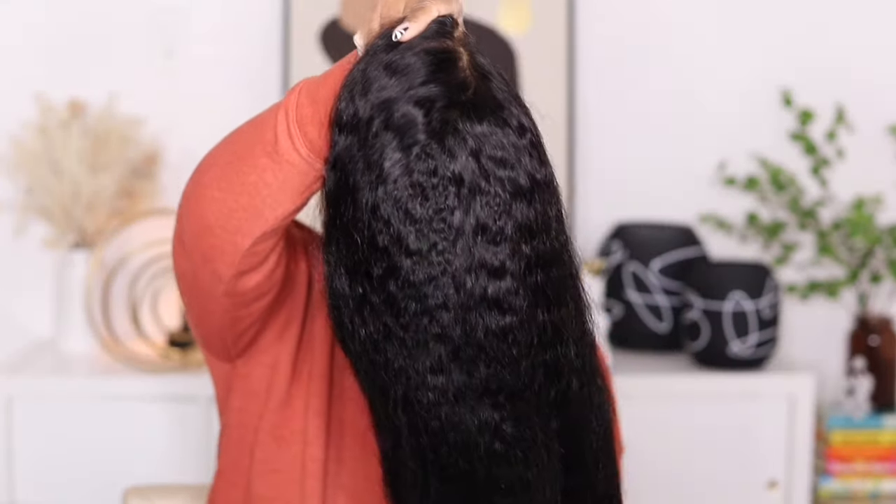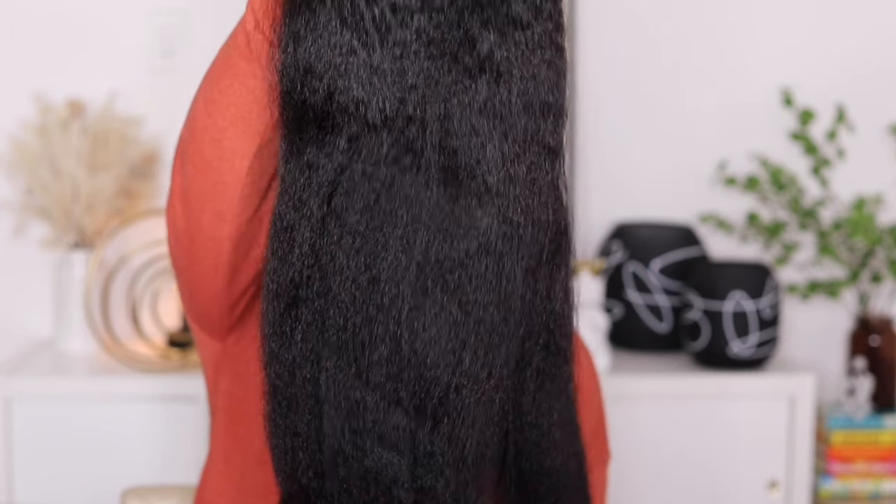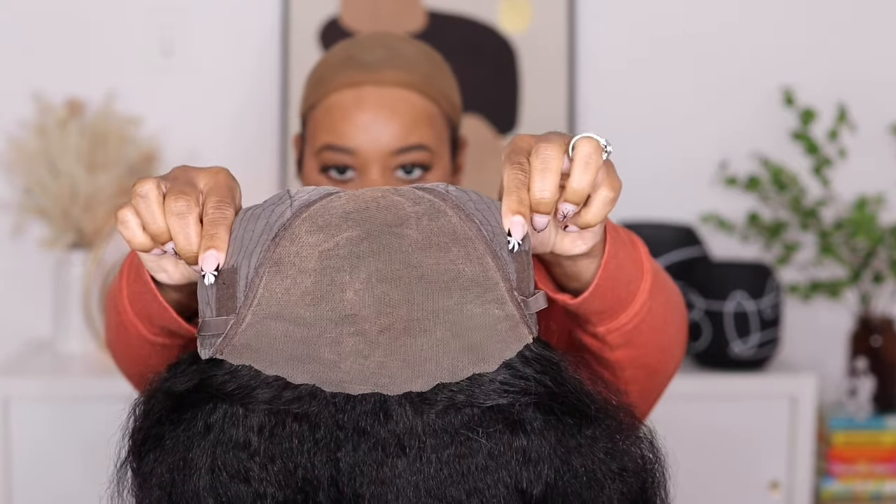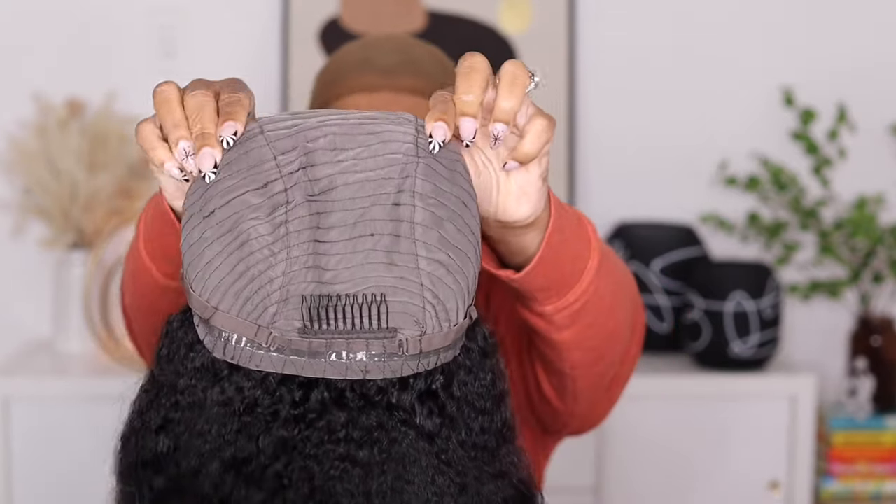This one is in the length 24 inches and it's also 180% density. As far as cap construction goes, you don't get any combs on the side but you do get an area for the removable elastic band. You also get a comb in the back and adjustable straps.